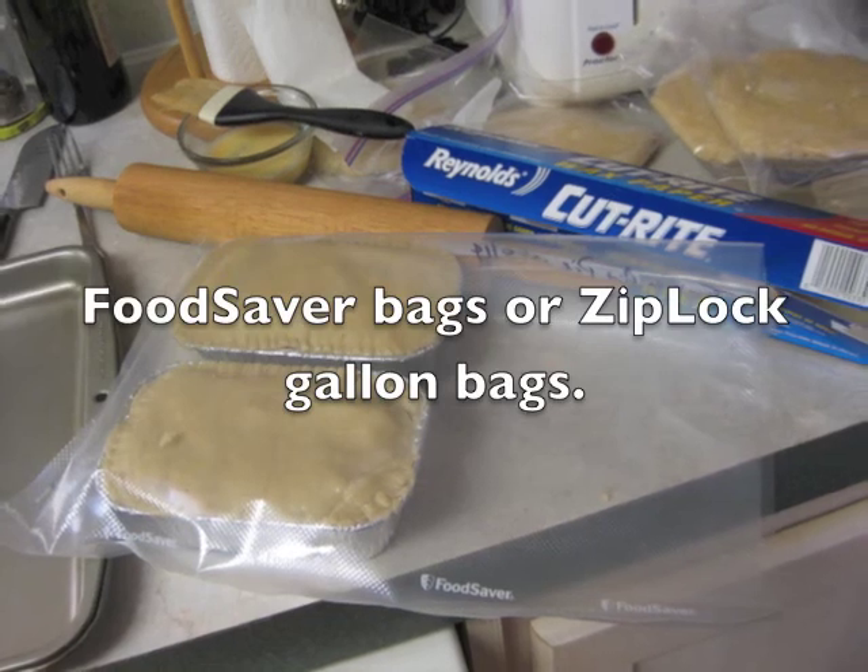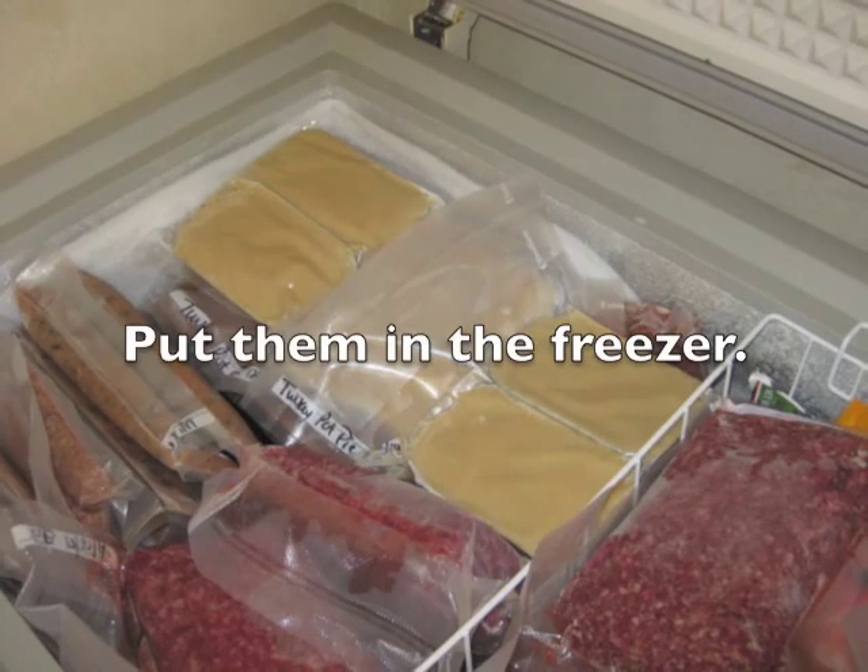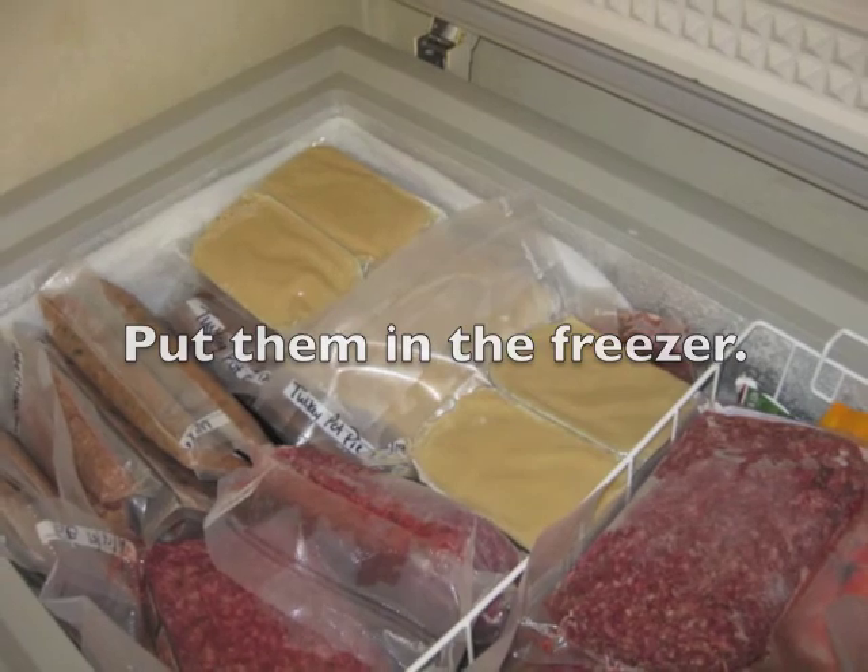Use gallon zip-lock bags and put two pies in each. Get the air out and then put them in your freezer. Turkey for later!